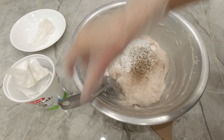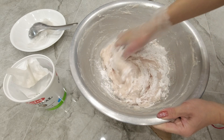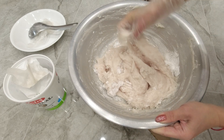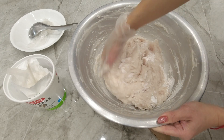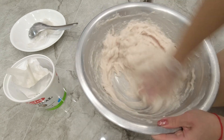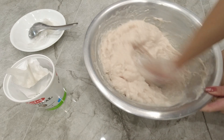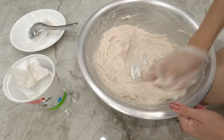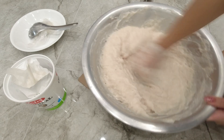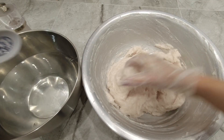Now the mixing process starts again — I'll knead this to combine all the ingredients. Once combined, I'm going to knead again for two minutes. It's not easy; it requires great stamina. I'm exhausted after just 30 seconds of fast kneading, but I have to keep doing this vigorously.